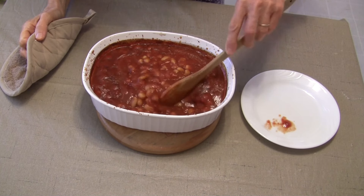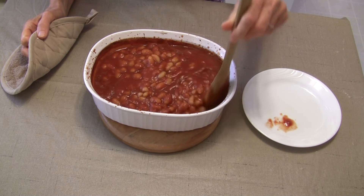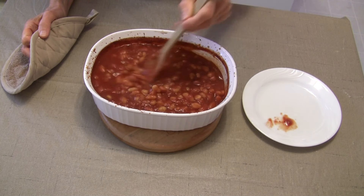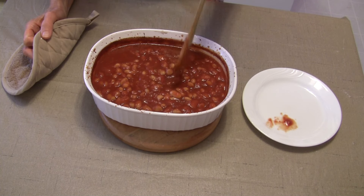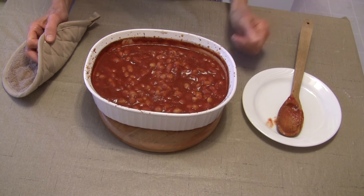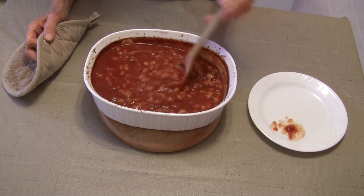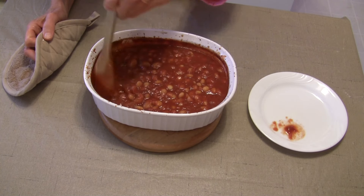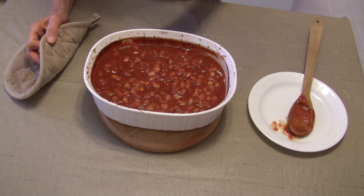Our baked beans have baked for another 15 minutes and they are still a bit soupy, but they have thickened up some. From experience, they will continue to thicken as they sit, and even after you chill them down. If you want them more dry, you have two choices: take the lid off earlier after about 30 minutes of baking time, or allow them to bake a little longer. You do want to test them each time because it varies based on the type of bean — whether canned or freshly cooked — so it's hard to predict exactly, but for us this works because we like them just a little bit saucy.